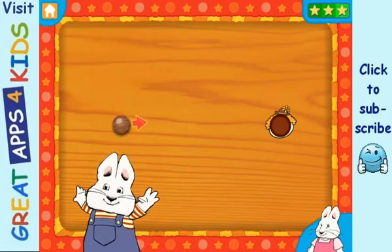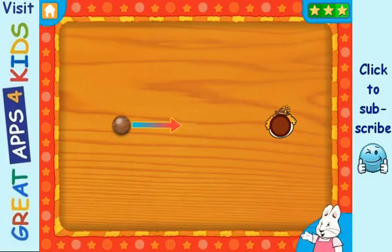Your turn! Wooden ball! Yes, Max — this wooden ball rolls well.